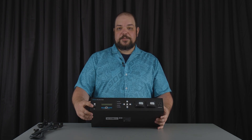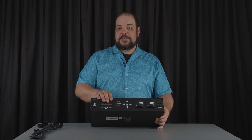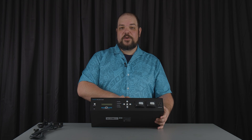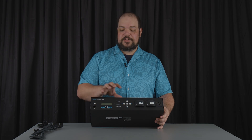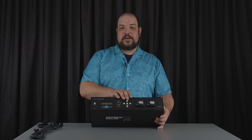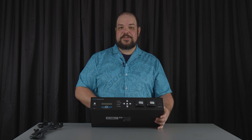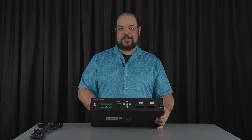We have a USB power supply on the front here — it's a 2.4 amp 5 volt power supply. The LCD screen gives us feedback as to what's going on with the unit, what's going on with each outlet, power usage. We can also see firmware information and IP address information all on the LCD screen. The buttons for power and navigation can be completely disabled as well, so for those button-happy clients that shouldn't be pushing buttons, we can go ahead and disable those.